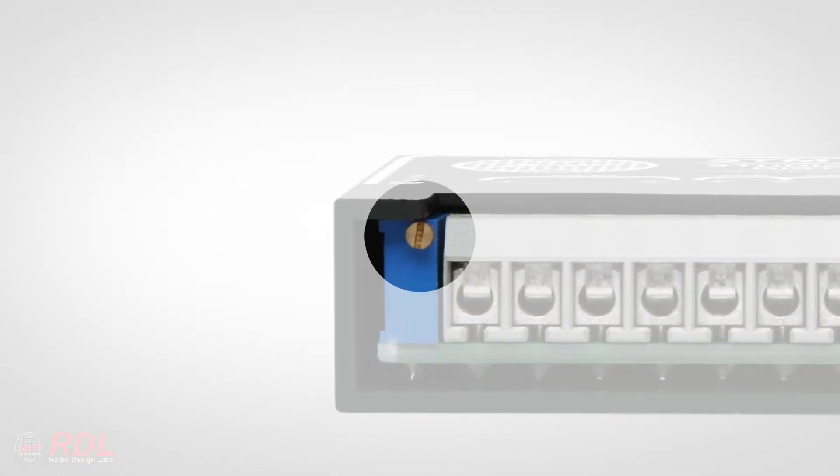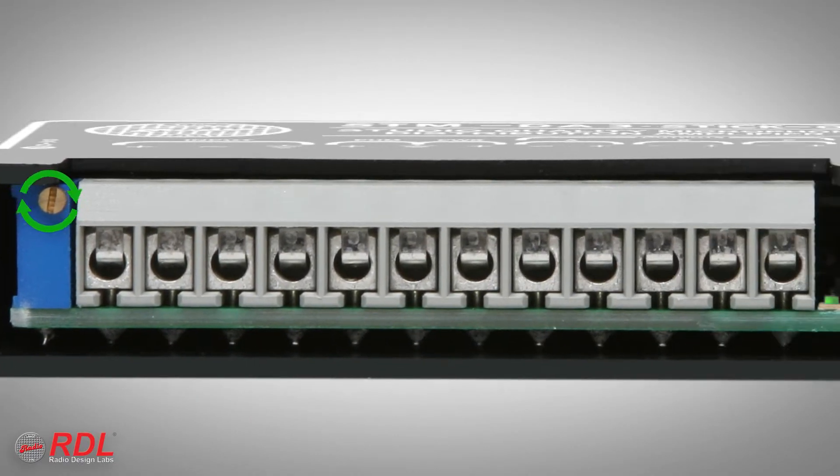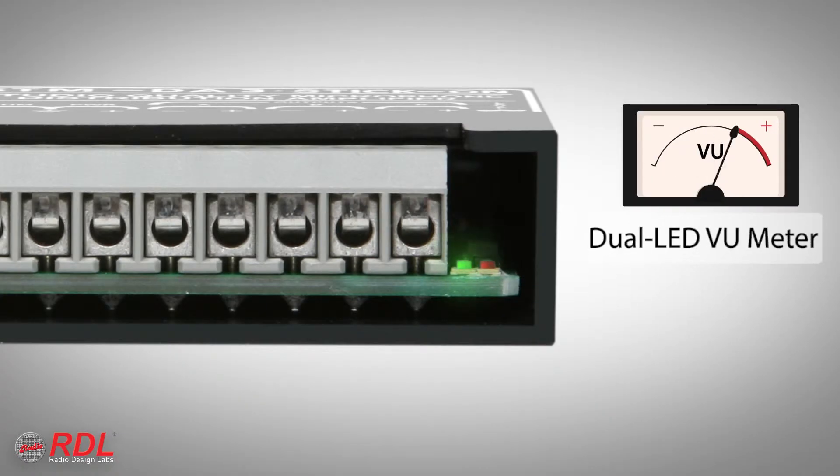Gain is also set during installation. Adjustment is made easy using the dual LED VU meter next to the terminal block. The green LED achieves full intensity at minus 45 dBU balanced output, and the red LED flashes on peaks above minus 45.